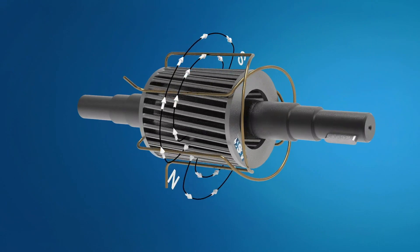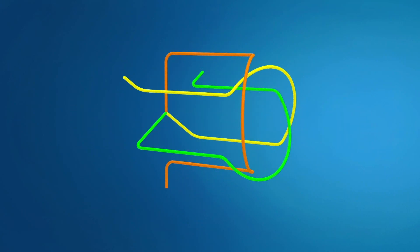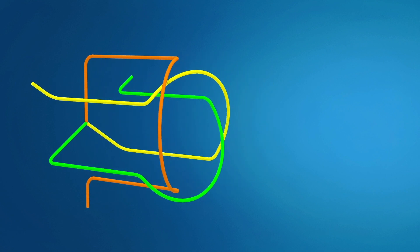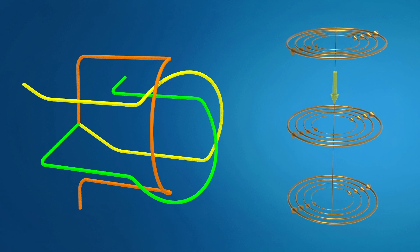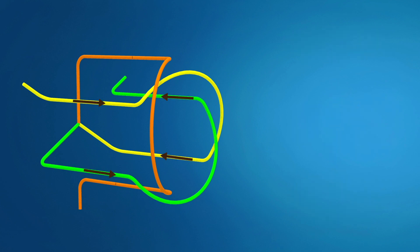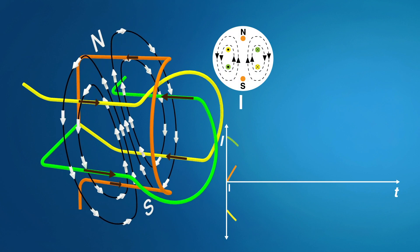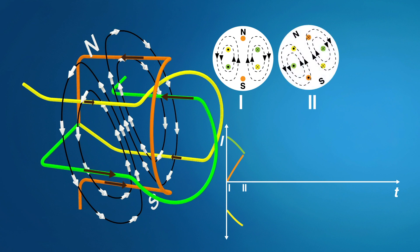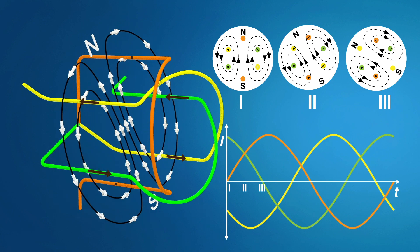To better understand how the rotating magnetic field and its properties are generated, let us take as an example a simplified version of a stator winding. This winding consists of three coils connected 120 degrees apart. A current-carrying wire generates a magnetic field around it. If we apply three-phase electric power to this coil arrangement, the magnetic field will be generated at a specific moment. Following the variations of the alternating current, the magnetic field will assume different orientations and forms. Comparing these three results, we can see it is like the rotation sequence of a magnetic field of uniform strength.